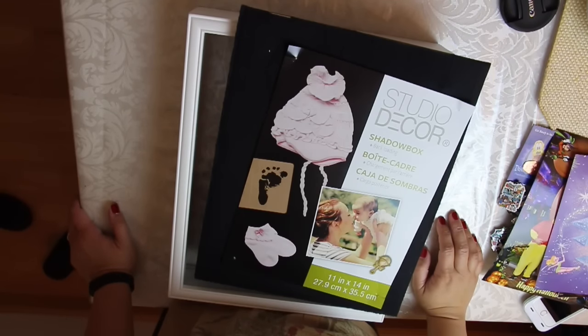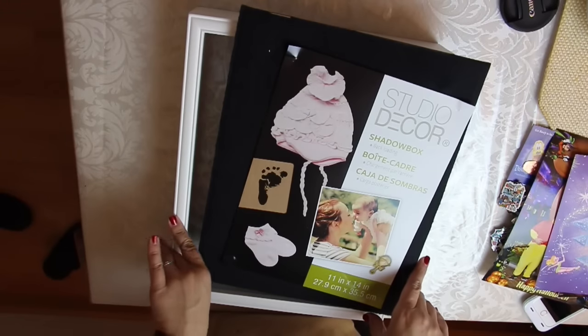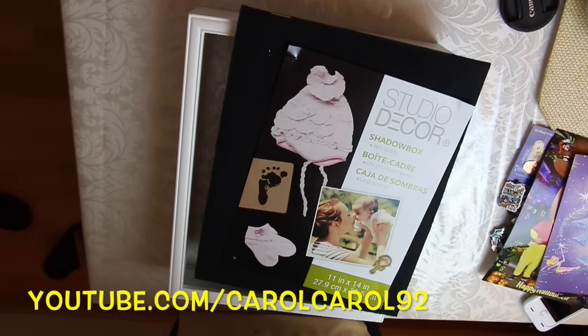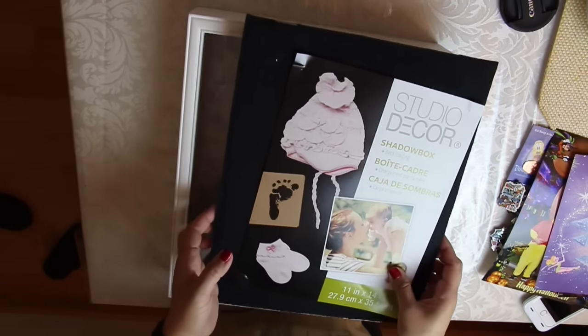Hey everyone, welcome back to A Disney Dream. In today's video we are going to be doing a DIY project — it's a Disney shadow box. Today's video is actually a collab with my good friend Carol. Check out her channel, it's carolcarol92. I'm going to be linking her shadow box video down below in the description bar. So we're both doing Disney themed shadow boxes, and she asked me if I wanted to do this and I thought it was so cool, so I was like heck yeah.